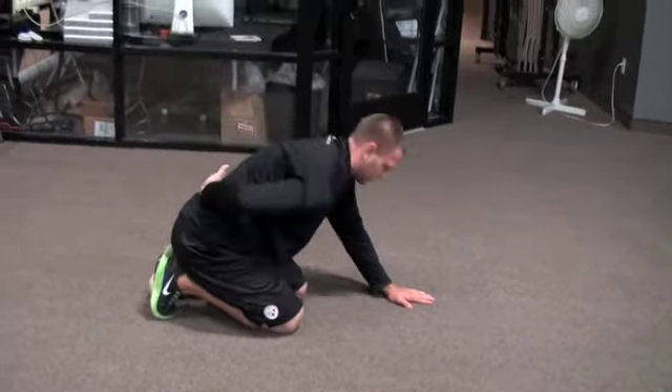Up on your toes, back on your heels and press your arm into the ground. Make sure your eyes follow your shoulder as you rotate.